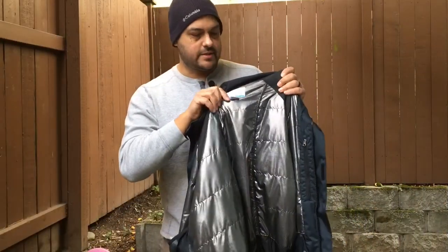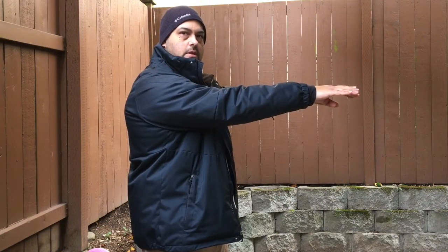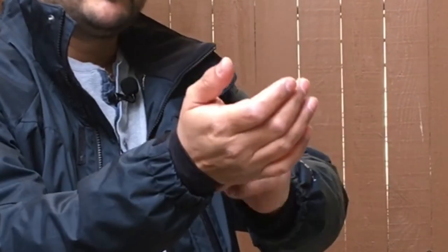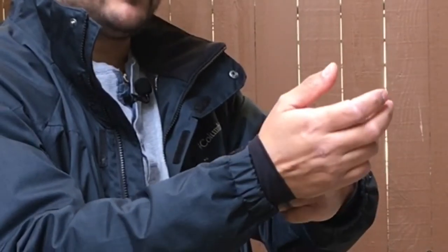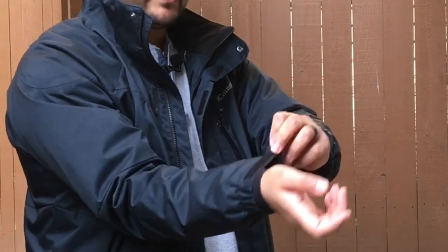For size, this is an extra large and I am six foot four. There's plenty of room in the sleeves. It comes with warmer cuffs stitched into the inside of the sleeves to keep your wrists nice and warm and keep the wind and snow from going up your sleeves. There are also adjustable velcro cuffs as well.